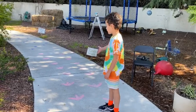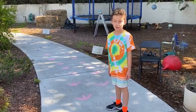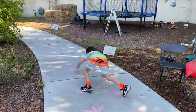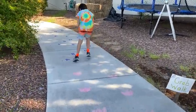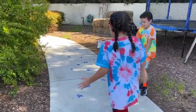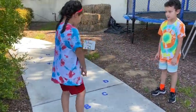This one is kind of like crab walking — basically a bear crawl. Nice crab walk, Austin! The next one is where you have to touch the ABCs.